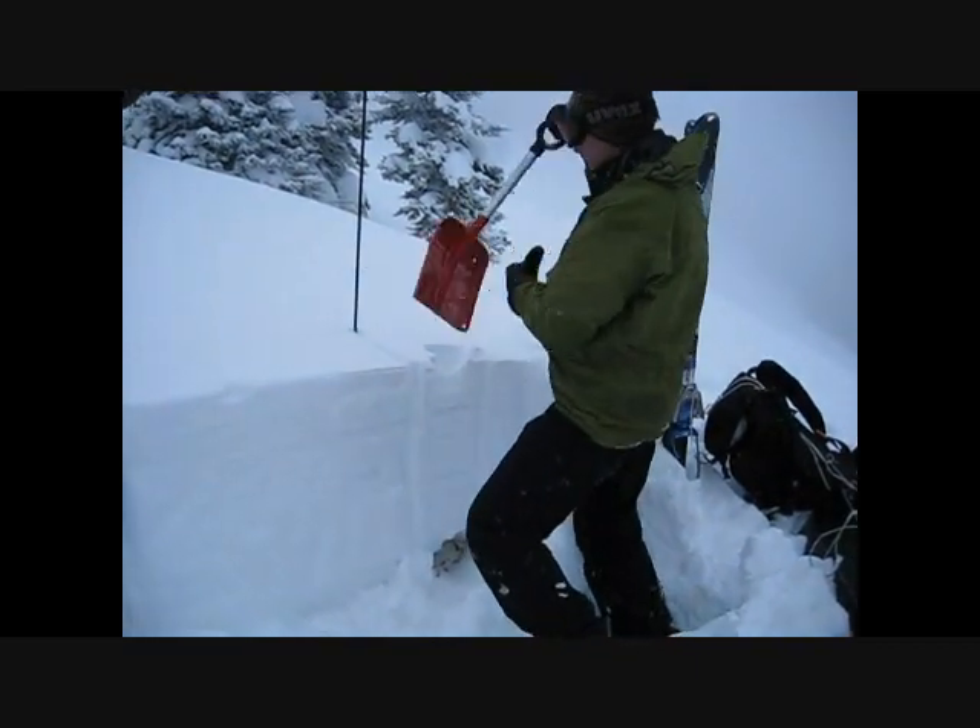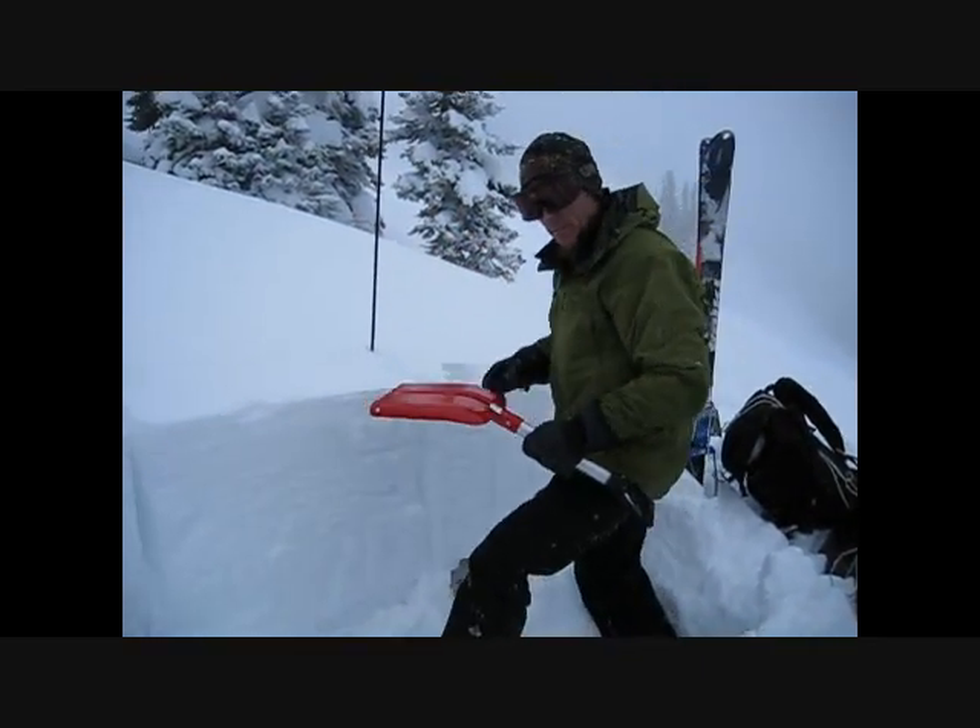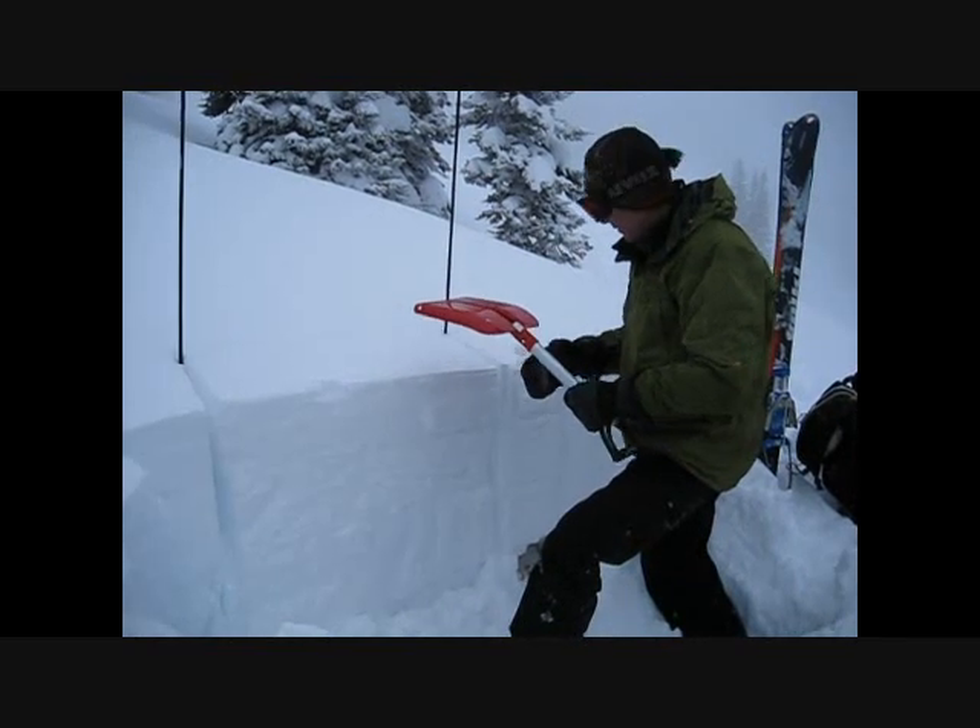So we'll do an ECT, and here we're just above the slope. This is a very low angle slope — we're on 17 degrees.